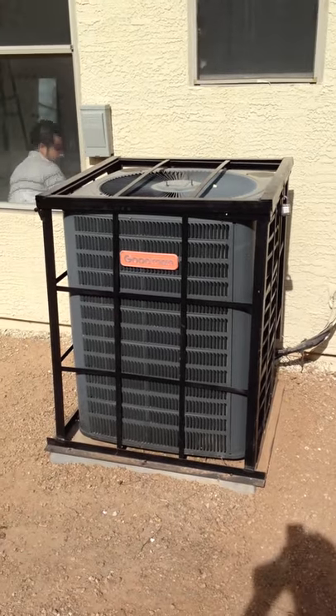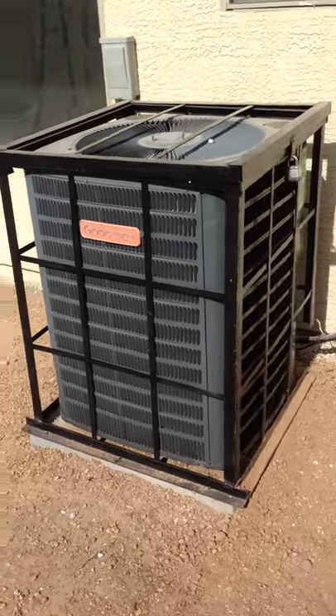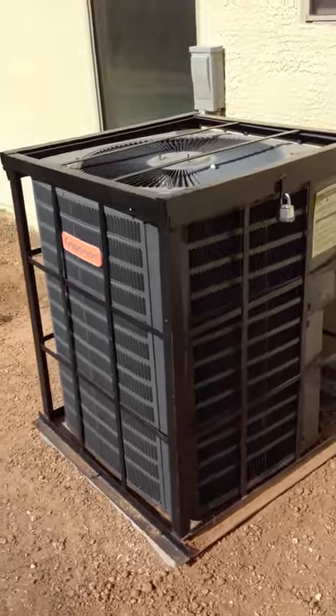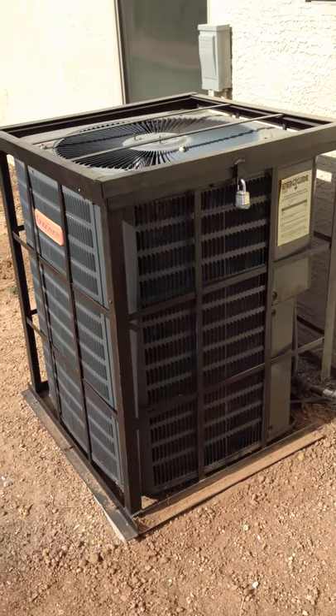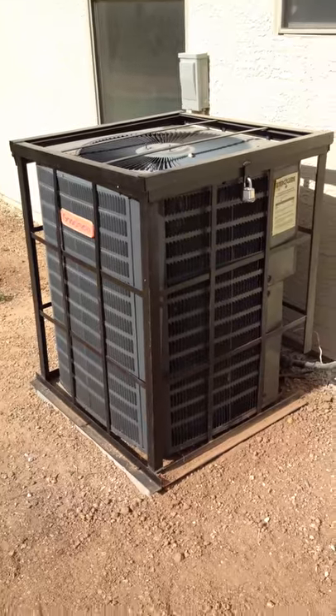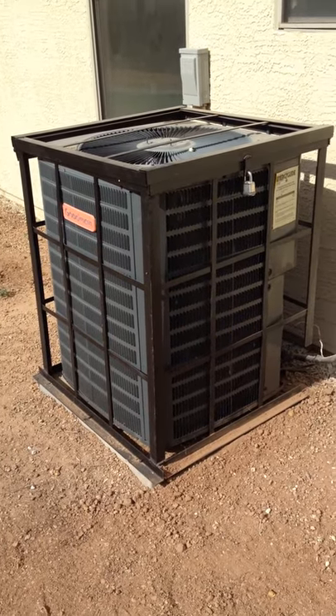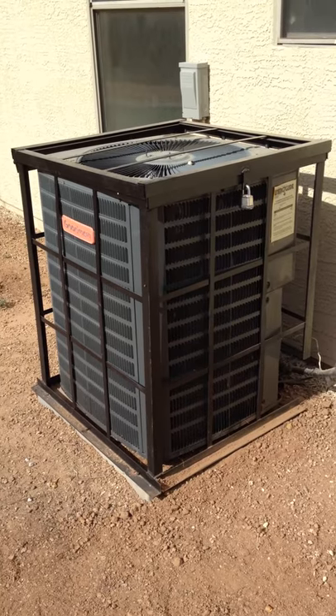So we took possession and we immediately got our guys out here and built a steel cage around the AC unit. Here you can see it's all put together with a nice steel cage, very solid. It's got a padlock vent on it, and for about $250 you can secure a much more expensive AC unit that could be taken multiple times before your project is done.